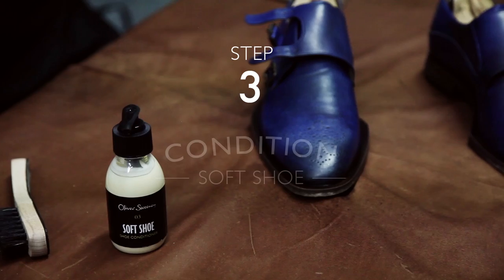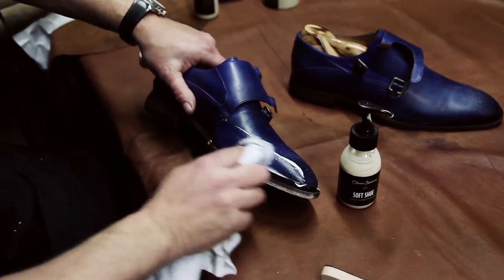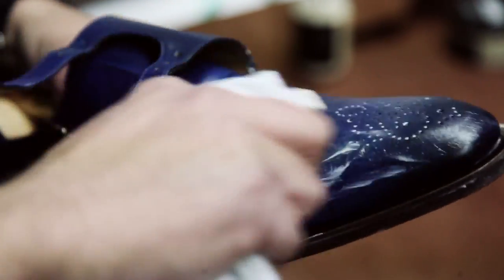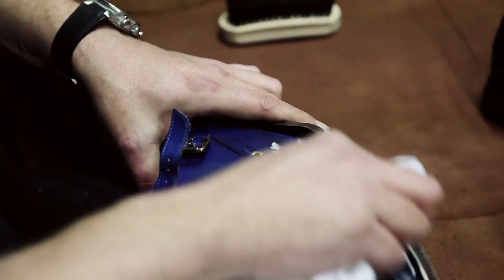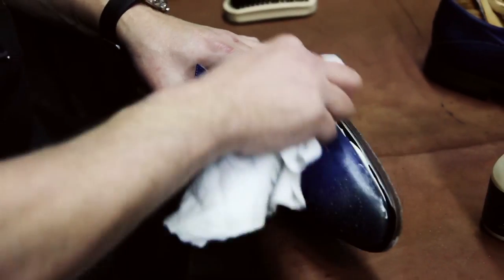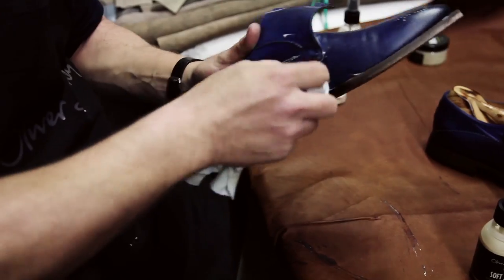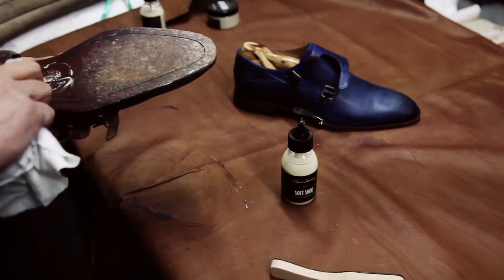Step three, the conditioning stage. Conditioning the shoe is really important. Leathers like skin and conditioners like moisturizer. Basically we're putting nourishment and moisture back into the leather which will stop it cracking and fading. It'll make the shoe last a lot longer. I'm doing both the upper and the soles in this case, really getting the moisture right into every nook and cranny of the product. It's really important to get all over the shoe. Ideally leave it for a couple of hours to let the conditioner really soak in, moisturize the skin and make sure the leather is nice and rejuvenated.